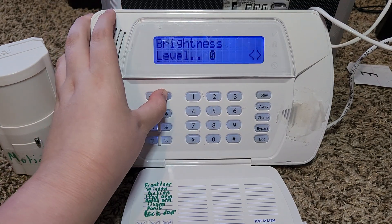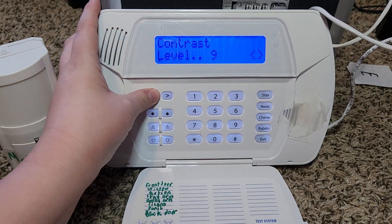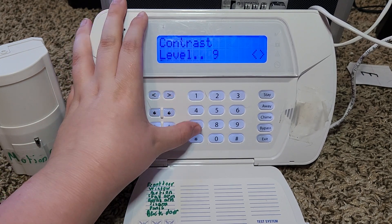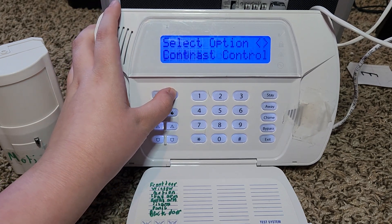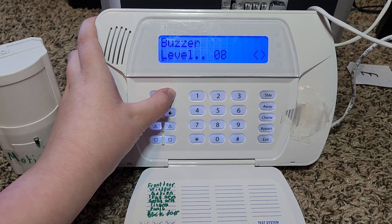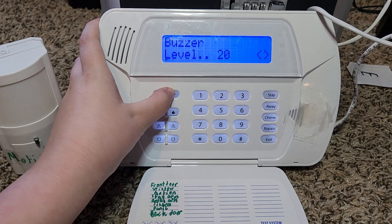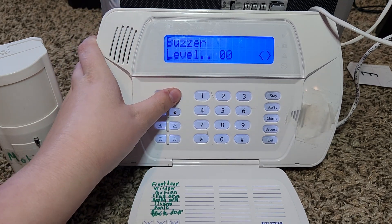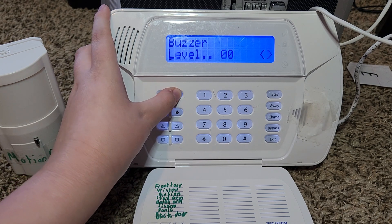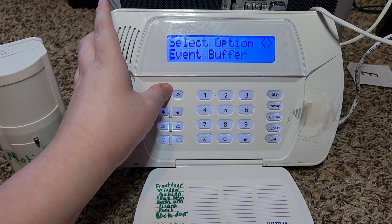Let's set brightness back to 3. You can also do contrast control, which controls the contrast of the display. Then there's buzzer control, which makes the keypad buzzer louder or quieter — it goes up to about 20. You can also disable the buzzer entirely so you won't hear any beeps. Combined with a disabled siren, that would make a completely silent system. I'll set it back to 1 since anything higher is quite loud.